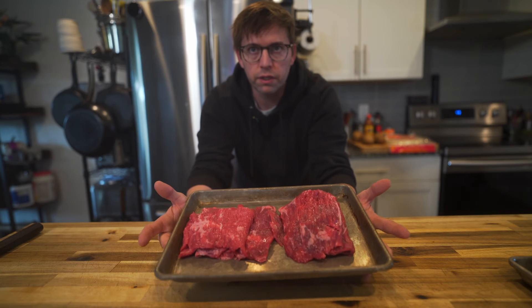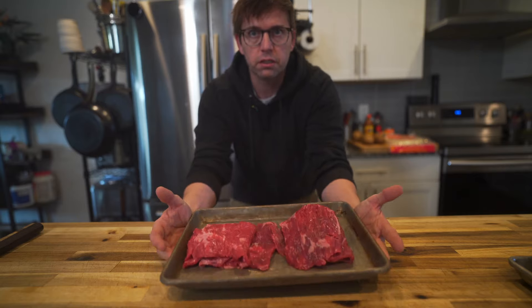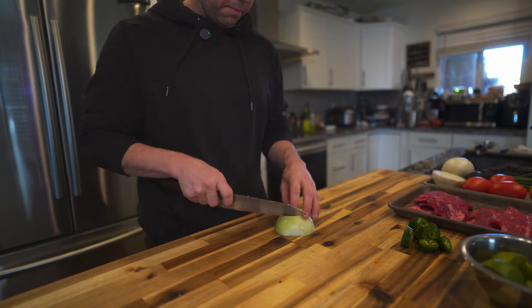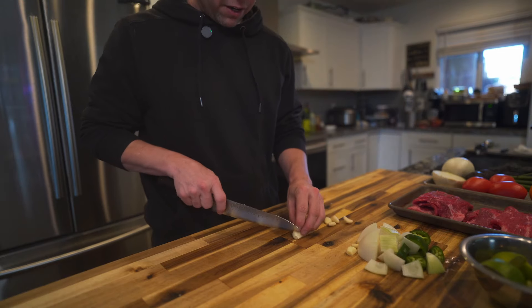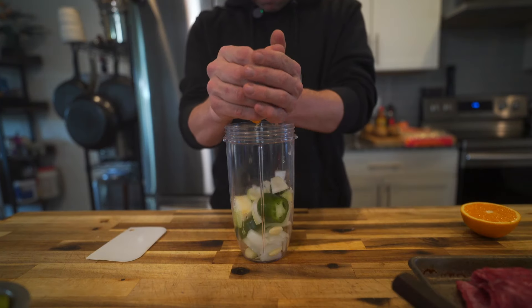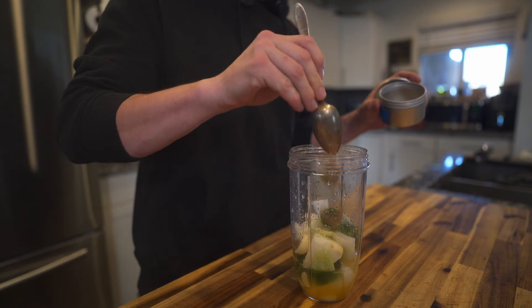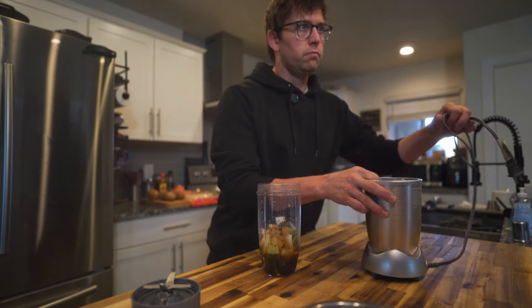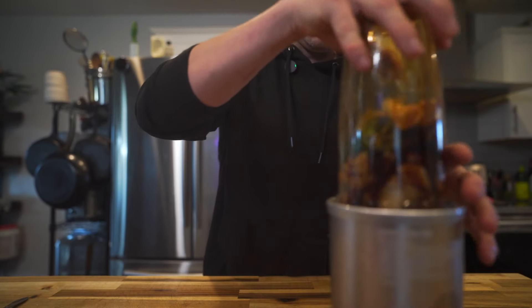The first thing you're going to want to do is marinate your strip steak. To start on your marinade, just rough chop some jalapeños, onions, and some garlic. Put your rough chopped veg into the blender and just squeeze some orange juice and some lime juice in it. Add in some spices like cumin, coriander, and then top it off with some soy sauce. Once you got that, just blend it up.